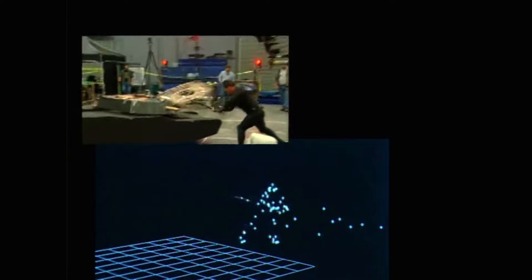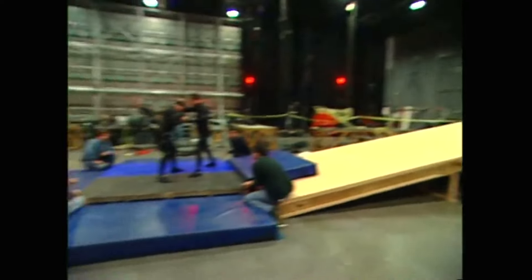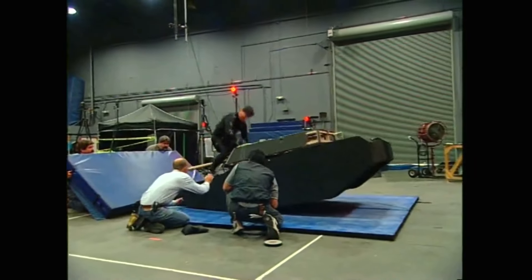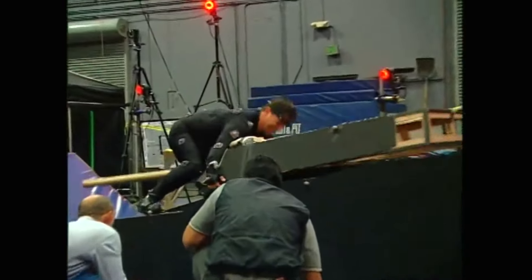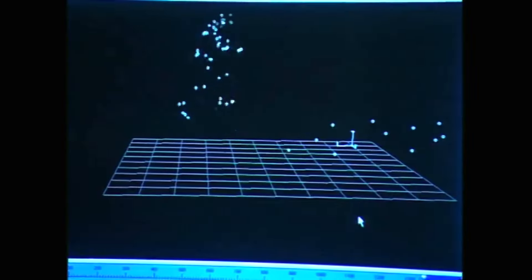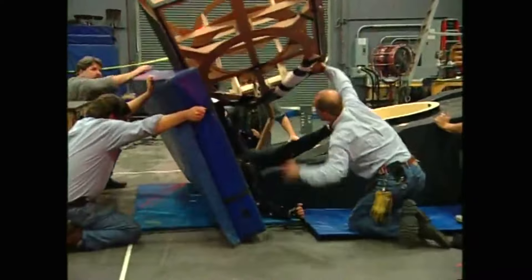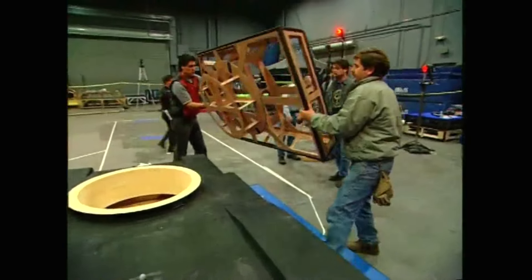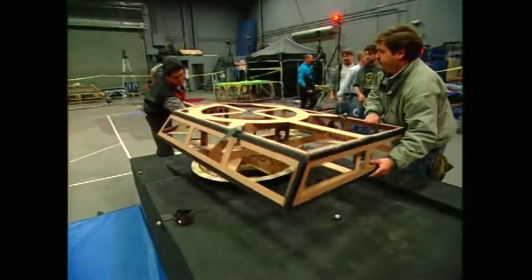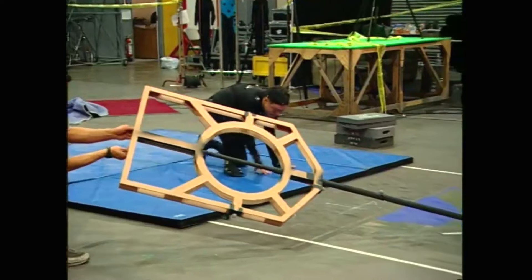My name is Mike Sanders and I'm the lead motion capture engineer. The idea of the whole system is that at least two cameras need to see a marker on the performer's body to be able to triangulate where that marker is in 3D space. We have a mix of visible red and infrared LEDs — light emitting diodes — that project light bouncing off the reflective markers on the performer's body. Most of our markers are pretty small, which maximizes the field of view of the camera.